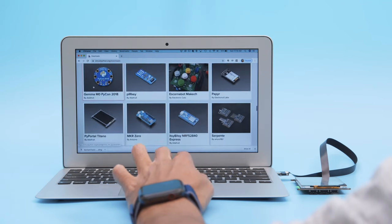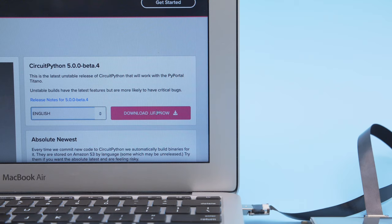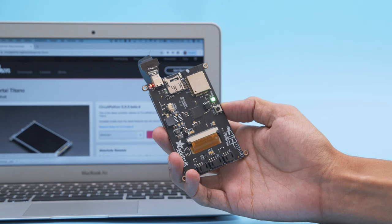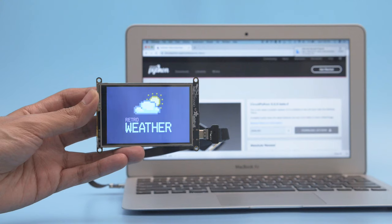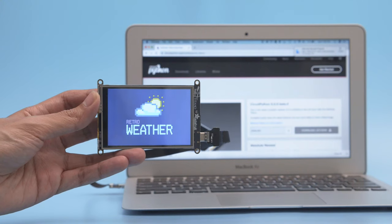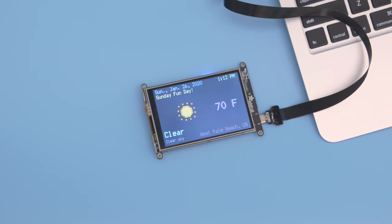You can install the latest version of CircuitPython by heading over to the website. Select your hardware and choose to download the stable release or the latest beta. Just double press the reset button to get the PyPortal into bootloader mode. Connect the board over USB and drag and drop to install the firmware. The code and libraries live on the device so it's accessible on any computer.